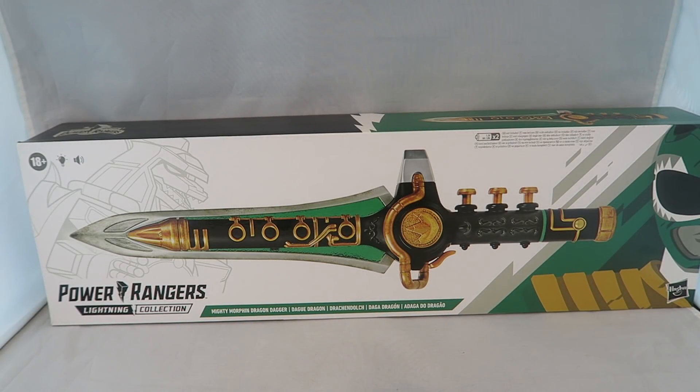Hey YouTube, Dawson Rider here. Welcome to my review for the Power Rangers Lightning Collection Dragon Dagger — our first ever roleplay weapon replica in the Lightning Collection line, after our first deviation from the figures with the helmet.